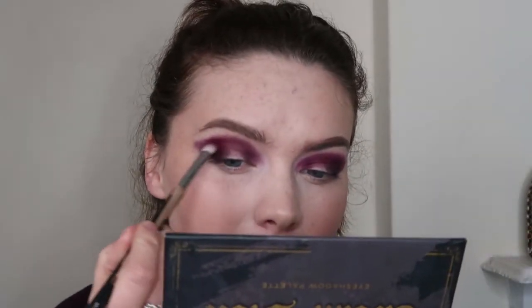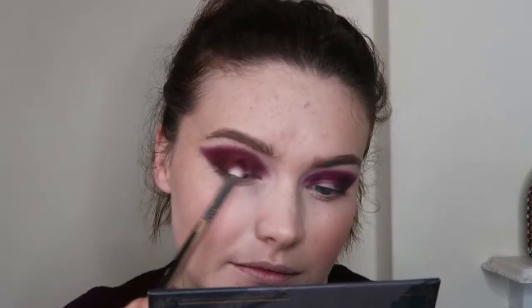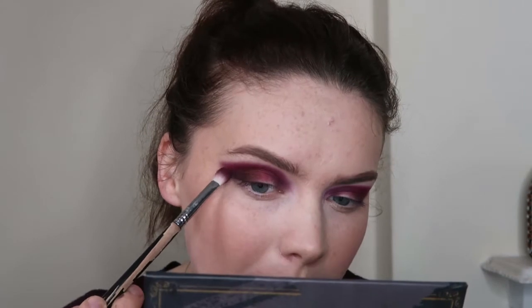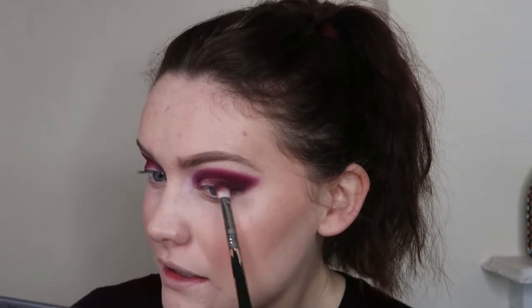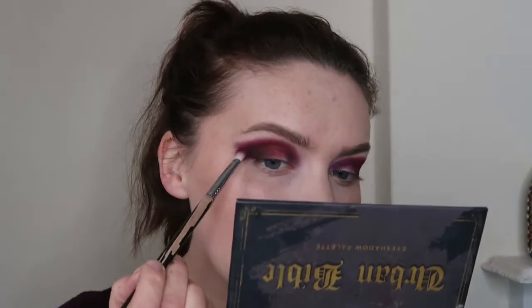Next I'm going to pick up Sacred Fire, which is the red, using the exact same brush, and buff this over this section here just to add a bit of red to it. I'm blending it in with the other shades rather than blending them out. Then I'm going to put some more Sacrifice on and start buffing a bit more on the outer portion of the wing, just to make sure that is nice and deep, as well as on the lid. Then picking up some more Unruly and just going over that.